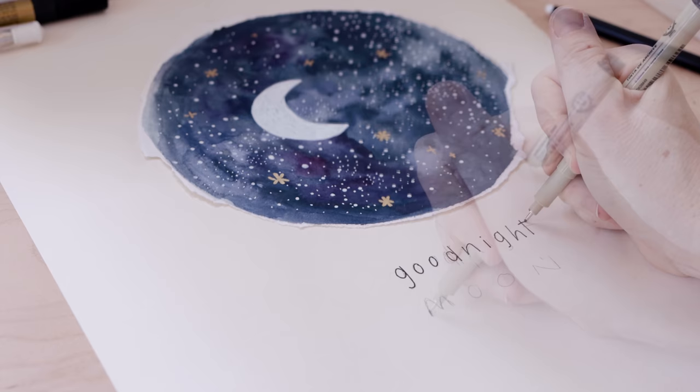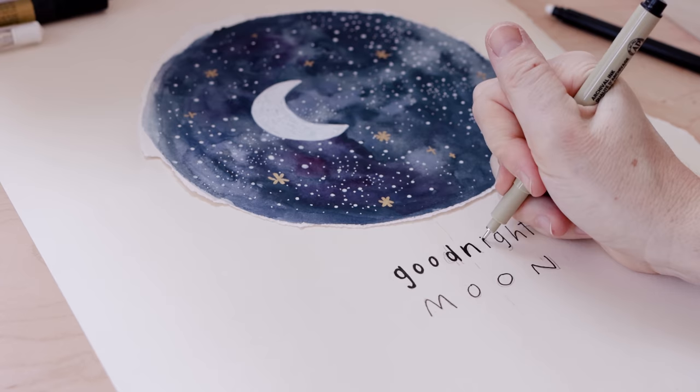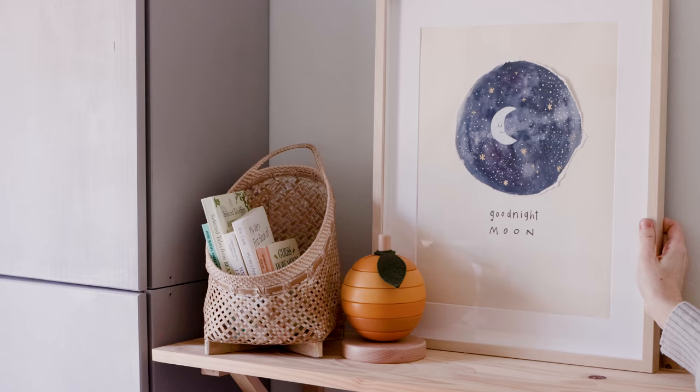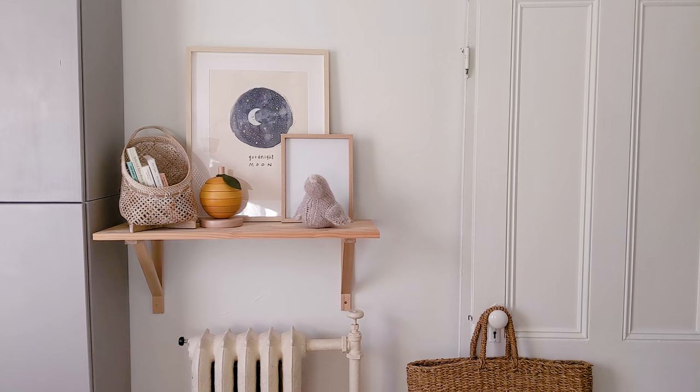I added some gold stars to keep everything feeling very fairy tale and perfectly imperfect. Then I wrote 'Good Night Moon' — I marked center on my paper, did it in pencil multiple times until I was happy, then went over it with a Pigma Micron archival ink pen, the 08 nib, going over it again to thicken the letters to get a nice weight. At the last minute I added a face to the moon because why not. Throw it in a frame — a little white mat and a frame goes a long way. Coming up with nursery art was new for me but I had a lot of fun with it.